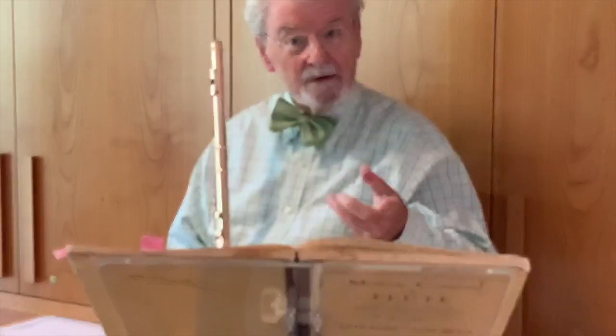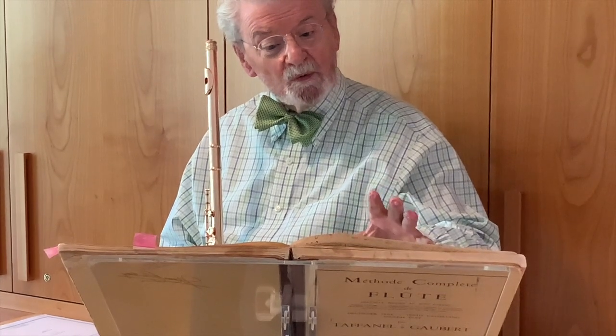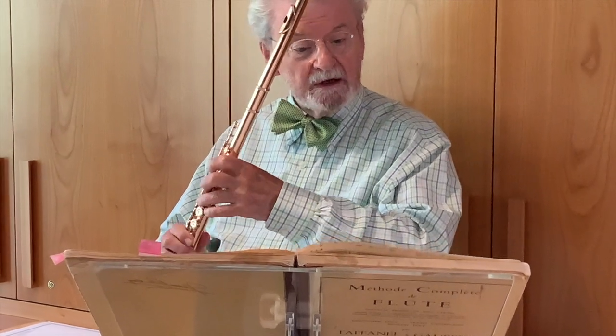You saw how the breathing affected the playing. The next thing is, we don't want to use a sharp tongue on this exercise.